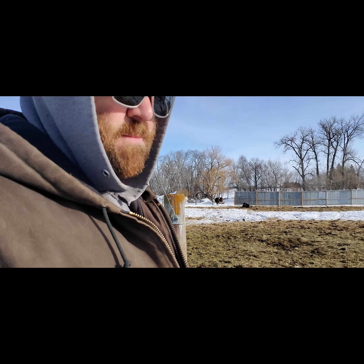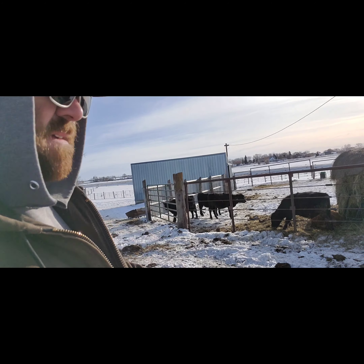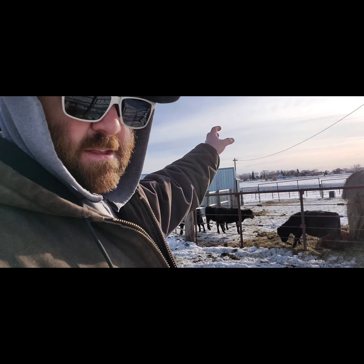At some point I might run a fence from this building down to the fence down there so I can have another smaller corral for bulls or whatever might come up when it's time to separate them. The horses have to be separated too — they can't be in with the cows when I'm feeding, because the cubes I feed have Rumensin and Rumensin is fatal to horses.